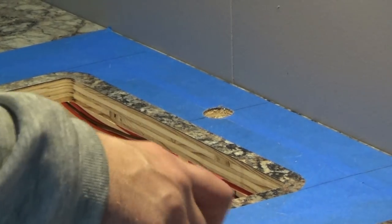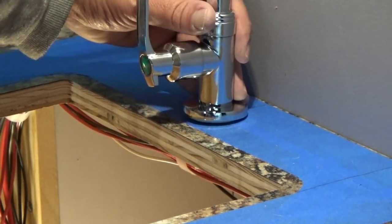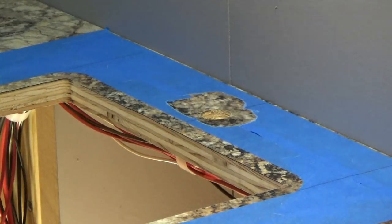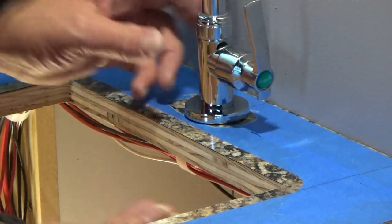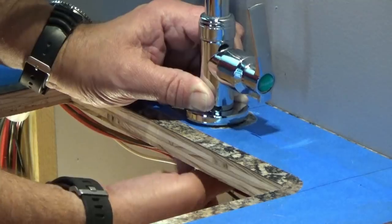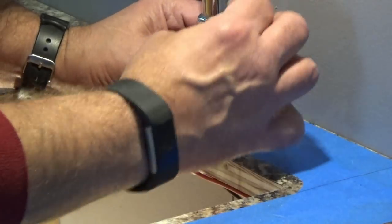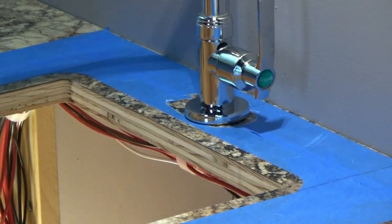Sweet! So we'll take our faucet, go ahead and put on our nice little ring, put in a rubber washer, set that in place — yeah, it's going to work pretty decent. Let me peel back some of the tape over here because we don't want to fasten that down. So we're going to go ahead and put our sink in, get it where we would like it, put our back on here. That's where she's going to be, and then we can tighten it down.